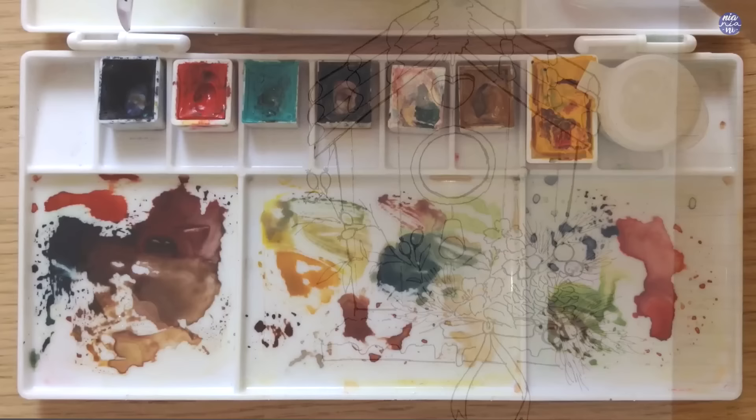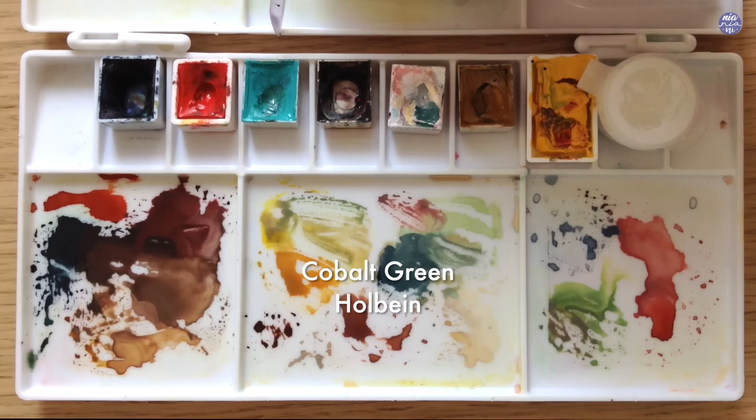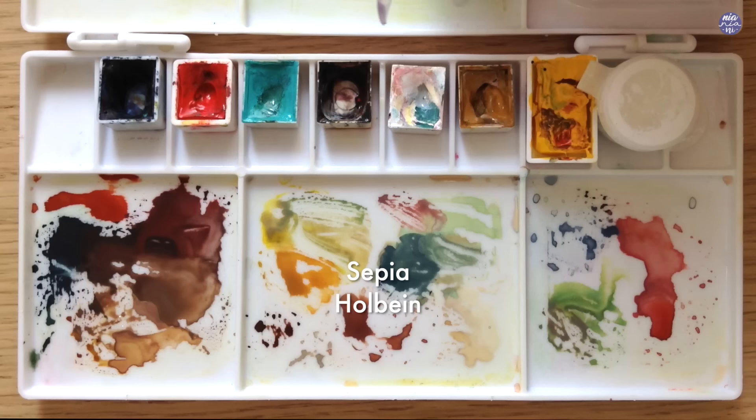For the colors I'll be using Indigo by Schmincke, Windsor Red by Windsor Newton, Cobalt Green by Holbein, Sepia by Holbein, Chinese White by Holbein, Yellow Ochre by Holbein, Pansy Yellow Medium by Daniel Smith, and Bleed Proof White by Dr. PH Martins.